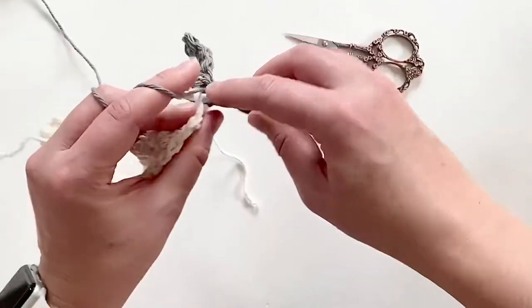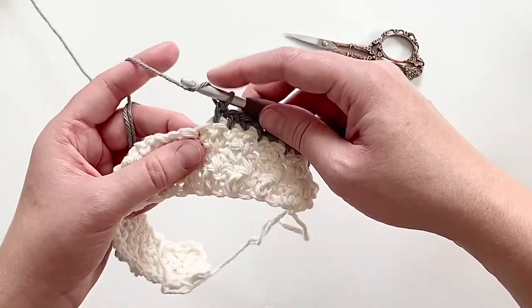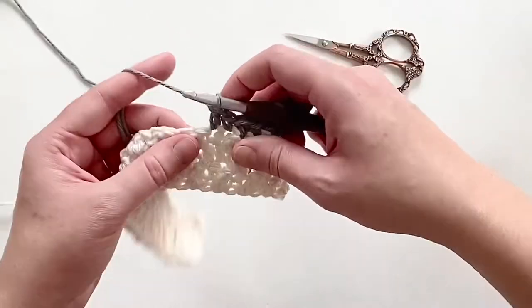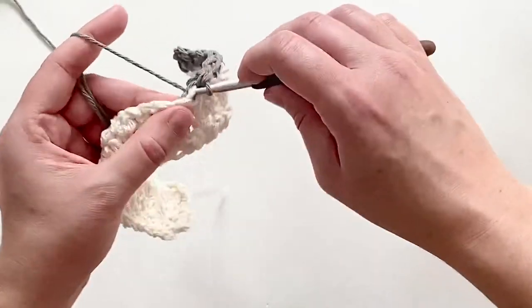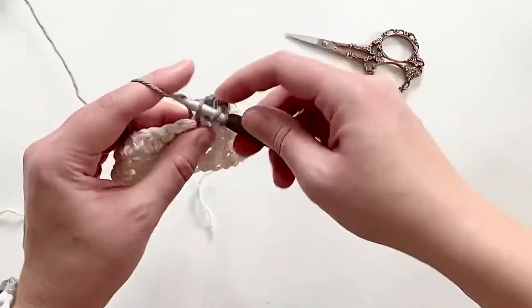Alternating double crochet with single crochet, making sure that any double crochets I make are into a single crochet from the row before, and that any single crochets I make are into a double crochet from the row before. That's the key to the lemon peel stitch — just continue across the row.